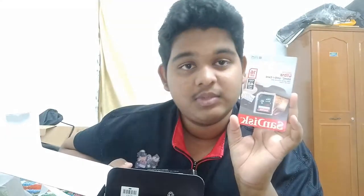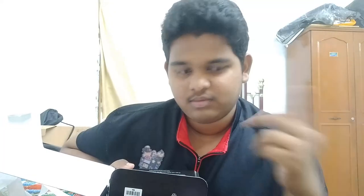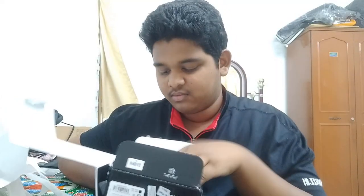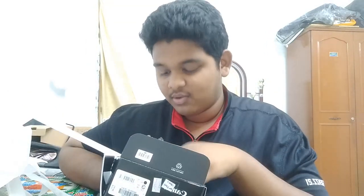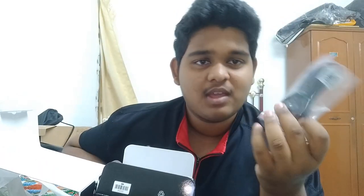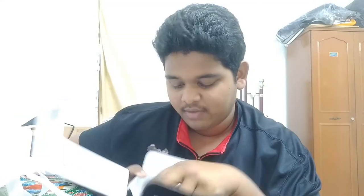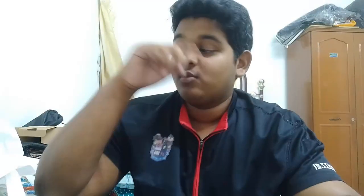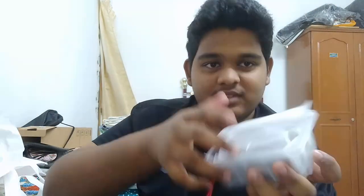First I need to register the camera. They gave me a 16GB SD card and a getting started guide. Inside we have some cables, wires, and a charger.